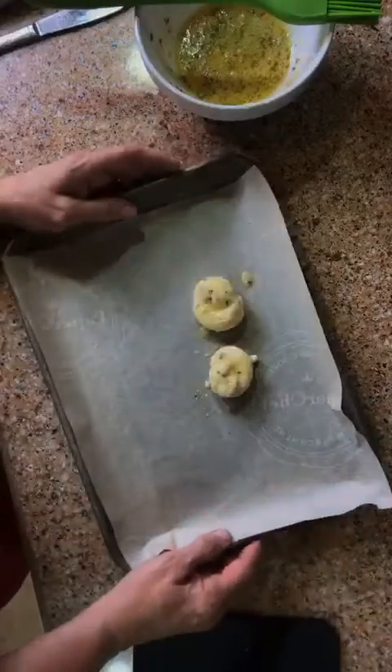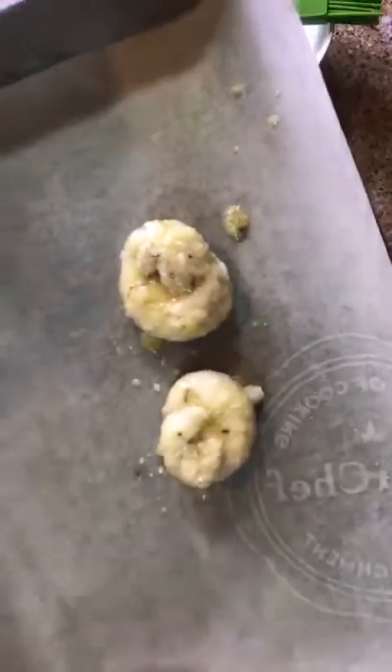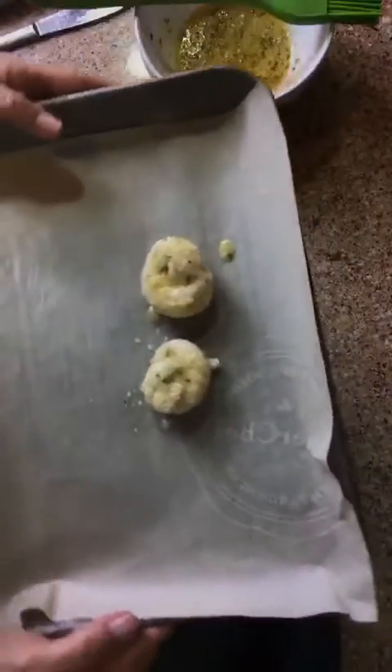I'm doing these two for y'all. Now we're going to put them in the 400-degree oven. I'm going to cook them eight to ten minutes, so I'll be right back.